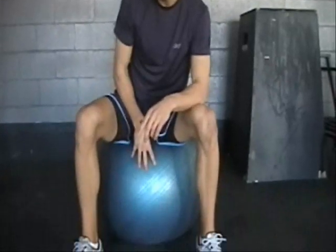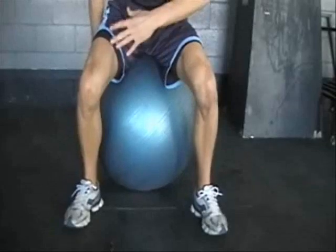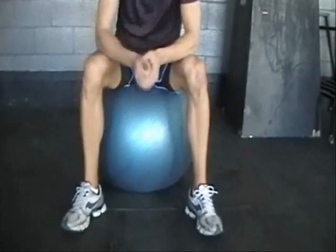Very simply, if you're sitting on it, your thighs should be parallel to the floor. This ball's a little bit soft, but for me it's okay. If you're up here on the ball, it's too big. If you're way down low, it's too small.